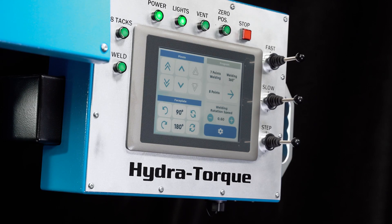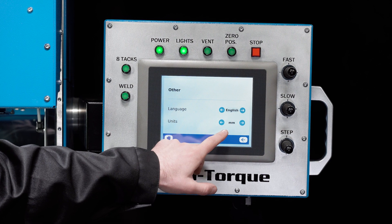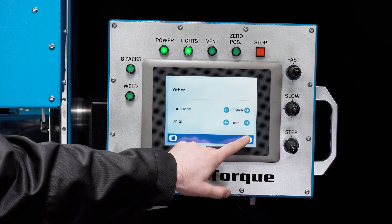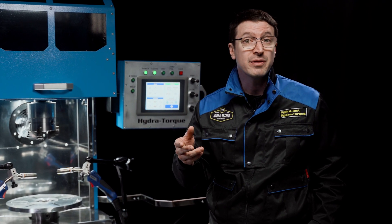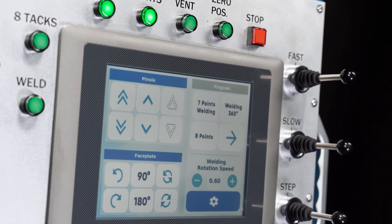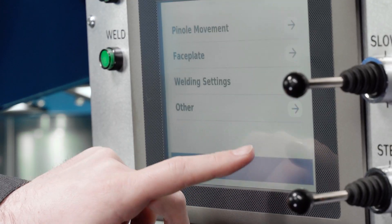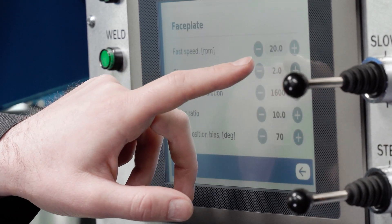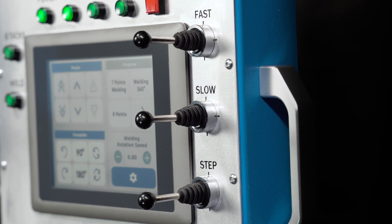Operation of the welder is easy and simple with a single touch screen panel that allows for control and adjustments of each variable of the welding process. The easy-to-use industrial touch screen can be operated either with or without protective gloves. The control panel is also equipped with a series of manual control buttons. In the event of damage to the touch screen, the emergency mode allows the operator to control the welder using the manual controls.